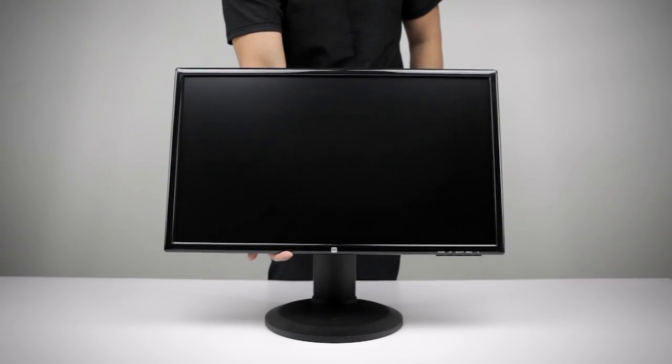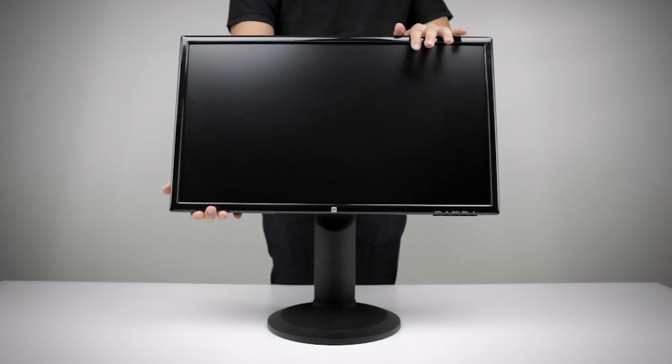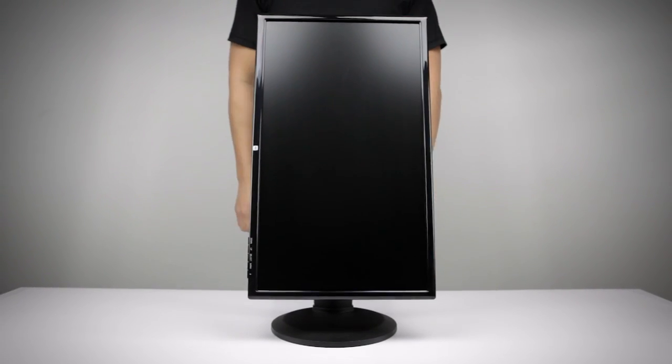The adjustable SuperStand allows for tilt and swivel adjustment, as well as rotation for easy portrait and landscape orientation change.